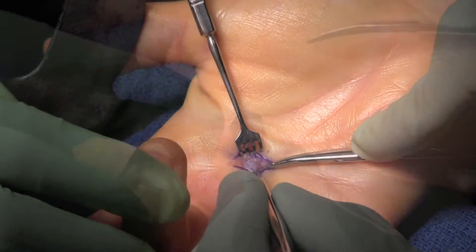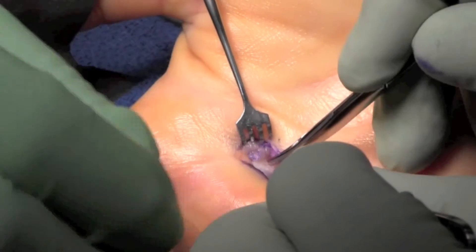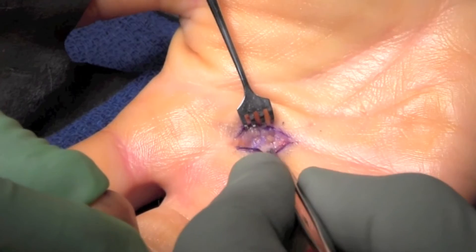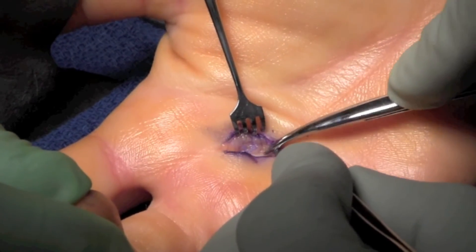At this point, we typically ask the patient to flex and extend the finger if possible as well. You can see there's some slight bulkiness there because the tendon has lost its restraint. We release a little bit more proximally here just to ensure there's no catching.